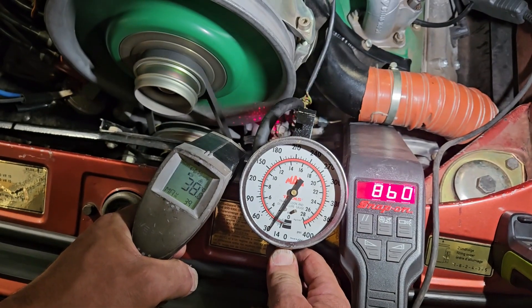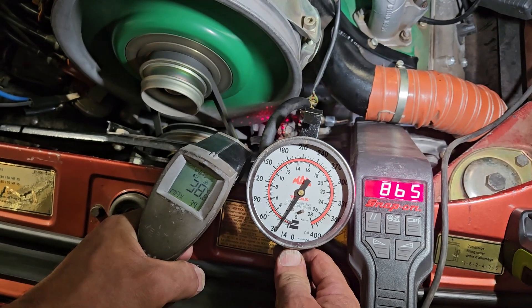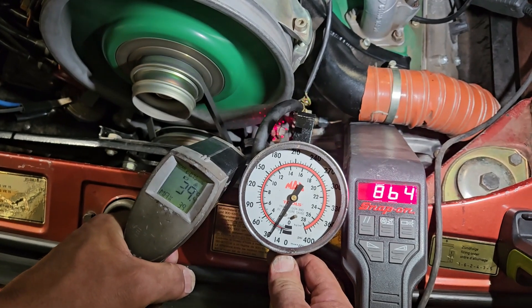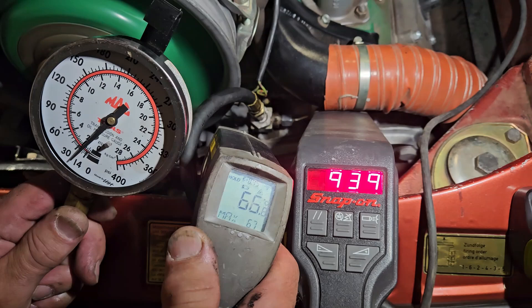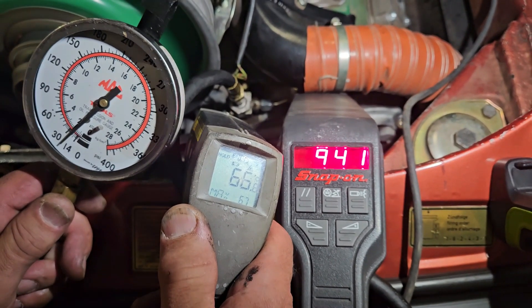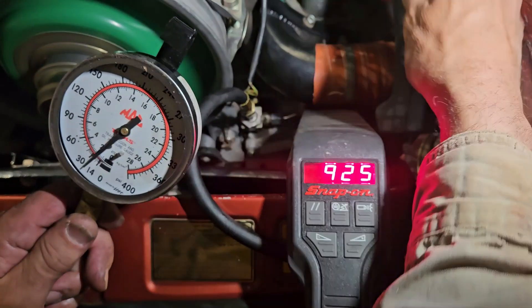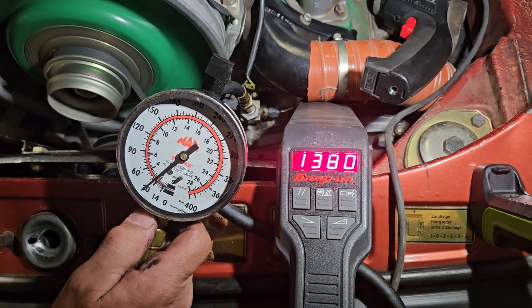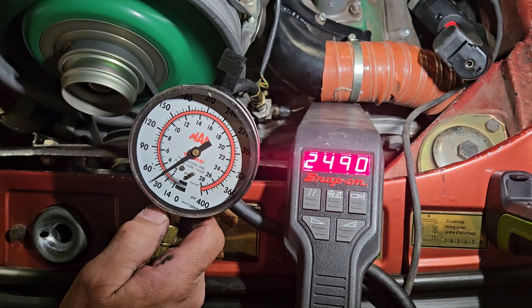Current oil pressure at 38 degrees C at 865 RPM is 30 PSI, or approximately 2 bar. At 66 degrees idling at approximately 25 PSI. At 70 degrees we have the same reading. Now warming up to 80 degrees C.